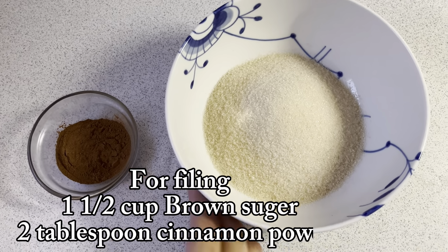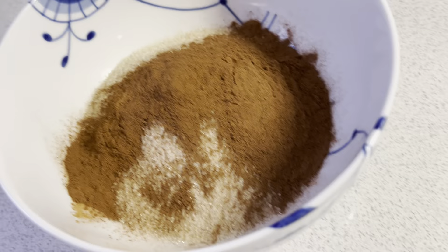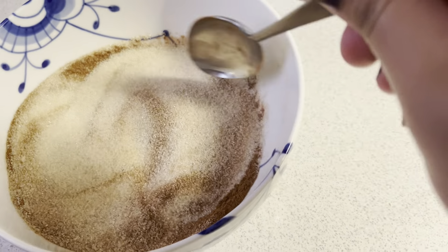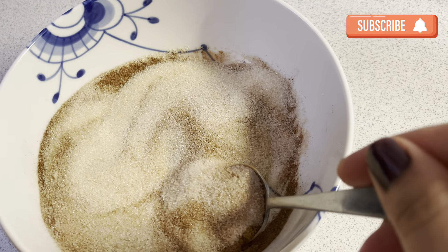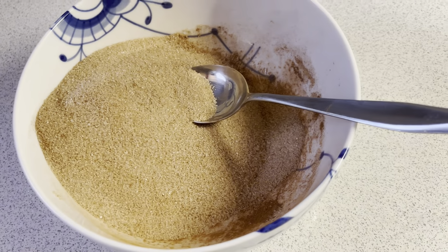Now I will prepare the filling. I have light brown sugar and I will add cinnamon powder. You can add sugar according to your taste — more or less. I have 1 and a half cups of brown sugar, then I will add 2 tablespoons of cinnamon powder.